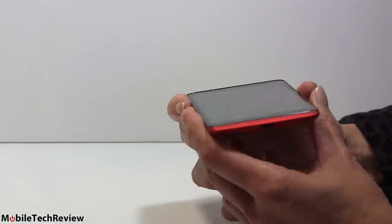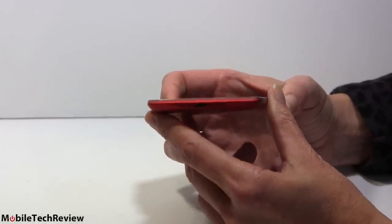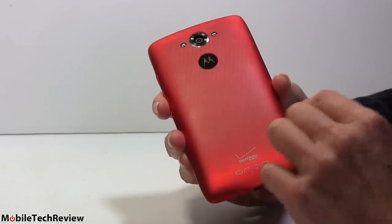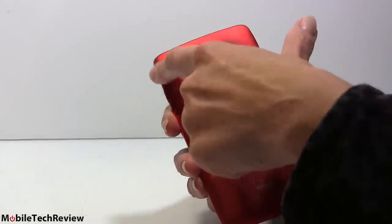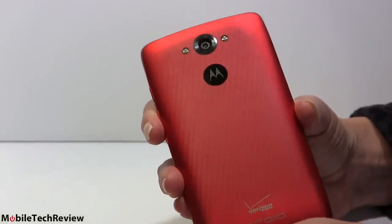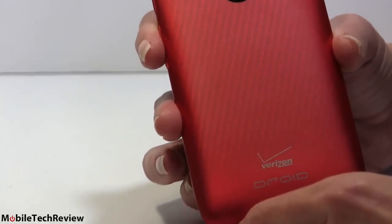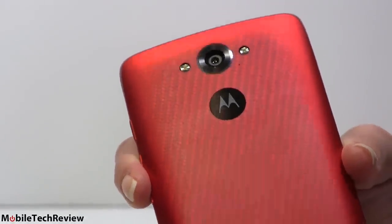It's a Droid so the looks can be a little flashy, a little polarizing. Some of you have seen the ballistic nylon one. This is the Kevlar red finish which is actually more grippy. You can get this in Kevlar red and Kevlar black. It shows fingerprints a little bit but not really too bad, and there's a nice finish over the Kevlar that frosts it out on the edges.